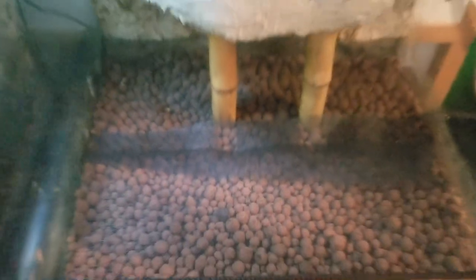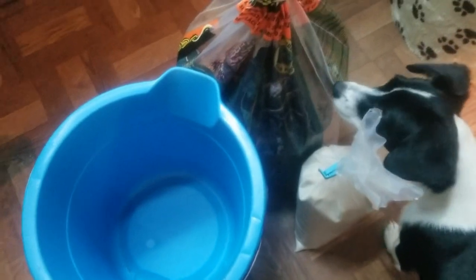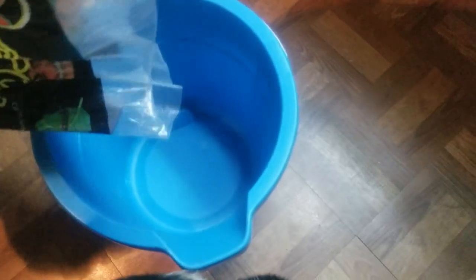This is the enclosure that I'm making for them. I put the screen mesh on top of the hydro balls and then I mix the eco-earth with a little bit of sand. I add the sand for drainage.